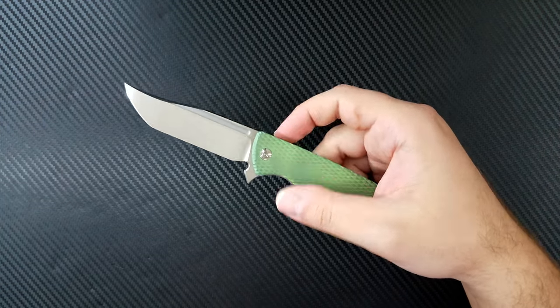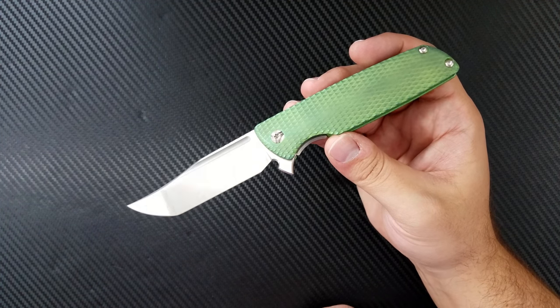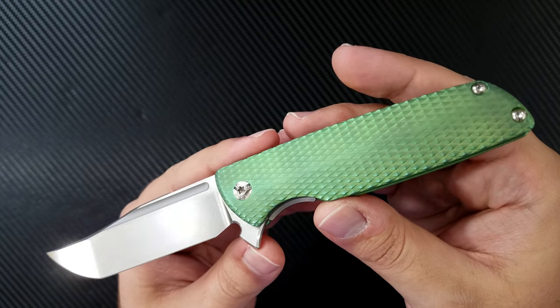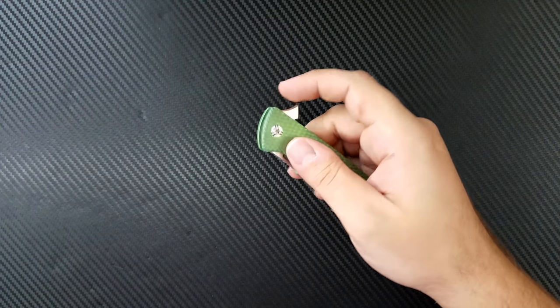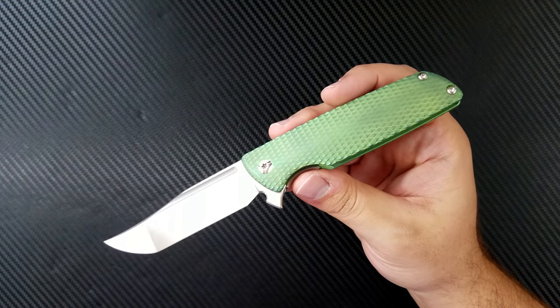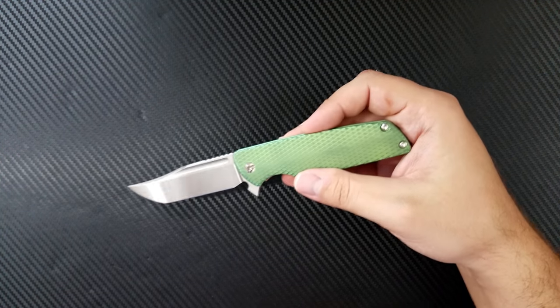I am absolutely in love with this knife. If you want my full opinion, I have an unboxing and a final diagnosis already published. I'm so thankful to get this back into my collection, particularly in this finish. I adore this knife and I cannot recommend Brian's knives more highly. Thank you to Brian for selling me this Mini Typhoon, and thank you guys for watching. Go ahead and click like and subscribe, let me know what you think of the knife down below, and as always, take care.